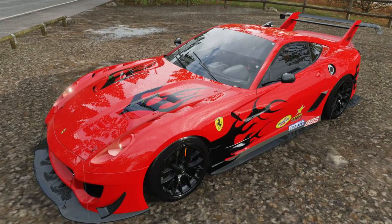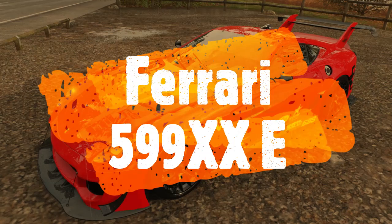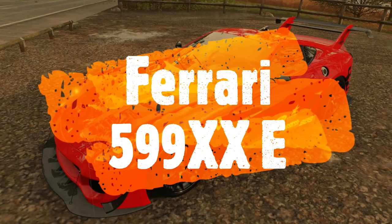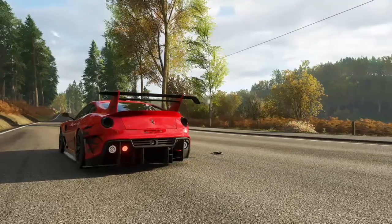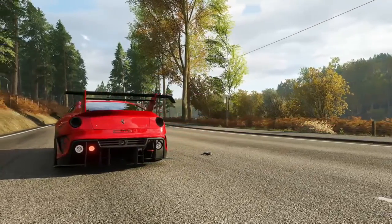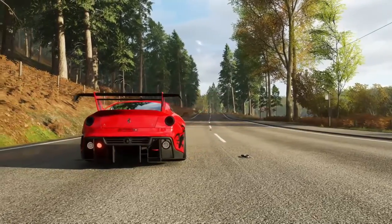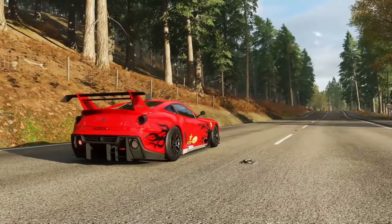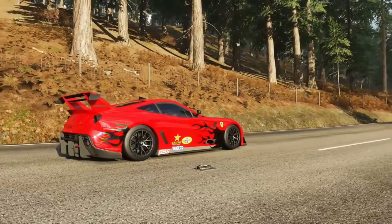The leaderboard is dominated by the same car. This car is absolutely nuts — it's great for long races. Its handling is one of the best, if not the best. I'm probably dumb for saying 'almost the best' or 'one of the best.'